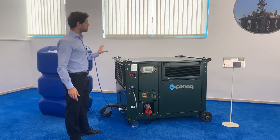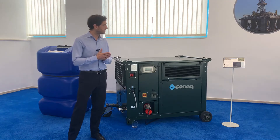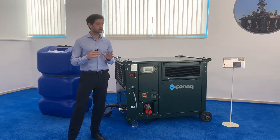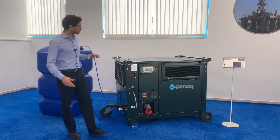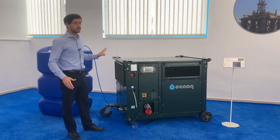It produces 573 litres of water per day in nominal conditions. And as all atmospheric water generators, it does not require installation nor storage space and it doesn't produce waste. And of course, it is completely autonomous.